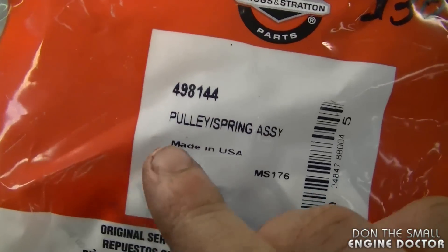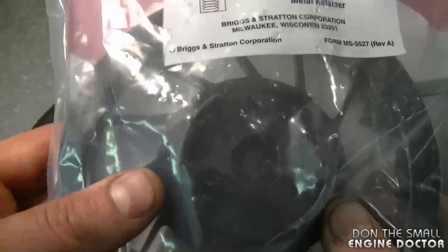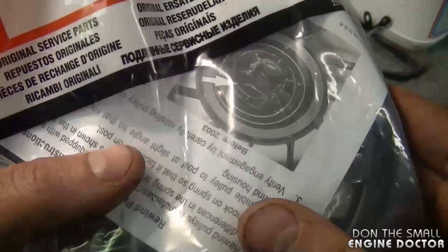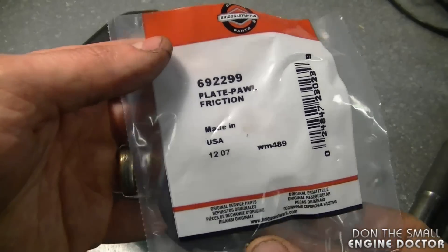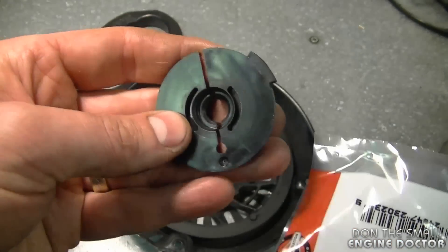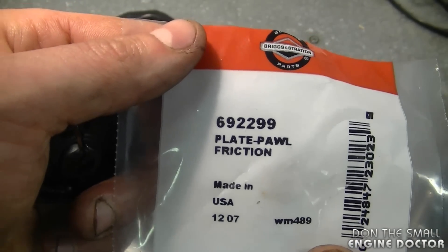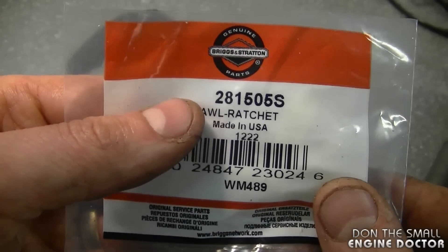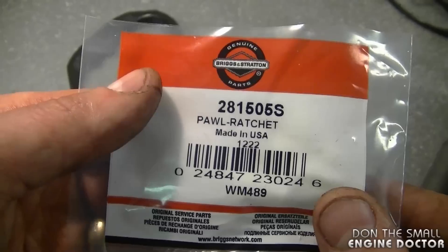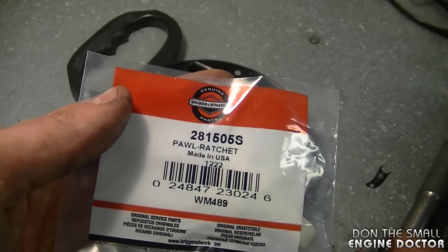Here's the part number for the pulley — it's 498144 from Briggs, and as you can see the whole spring is included in this part with instructions as well. For today I'll be replacing the plate pawl friction part, which is part number 692299. I'm also replacing both pawls — they're part number 281505S. I'm going to put a direct link under the video to where you can buy these parts online for a good price.